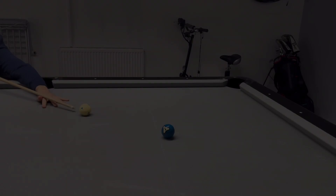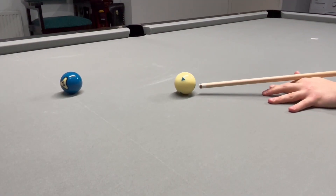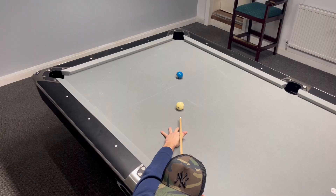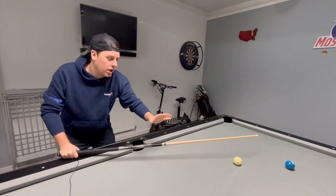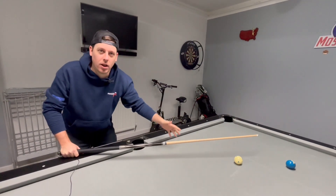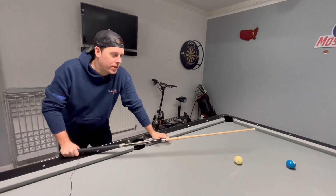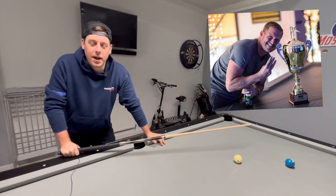Hi guys, welcome back. In this short episode we're going to cover how close you put your bridge to the cue ball — it's one of the most popular questions in pool today. This is a little guide to just get a feel of where I think the best place for your hand is. This is for the beginner, the Tuesday night pub pool player, that type of guy.